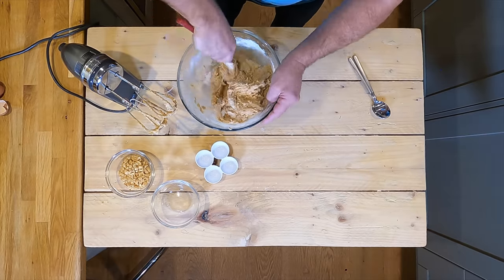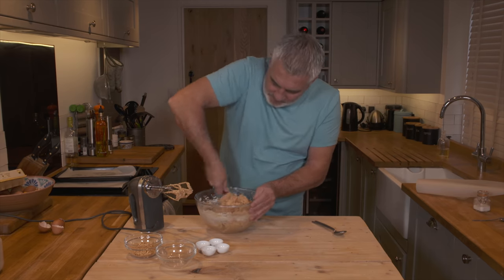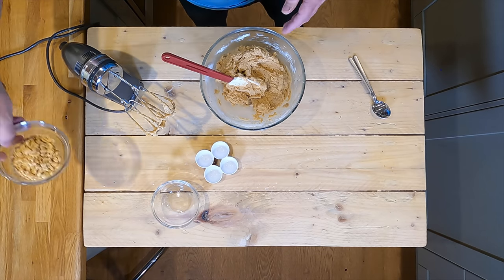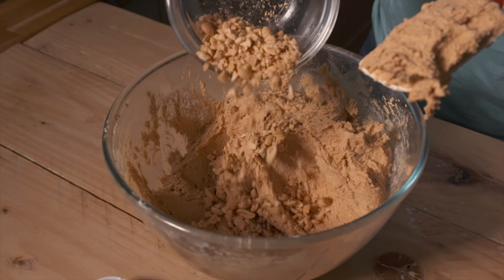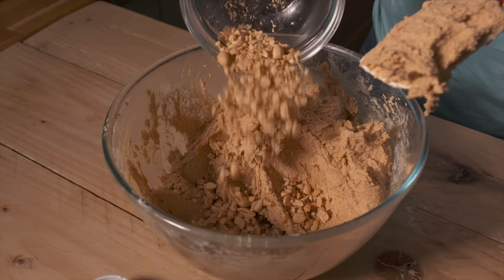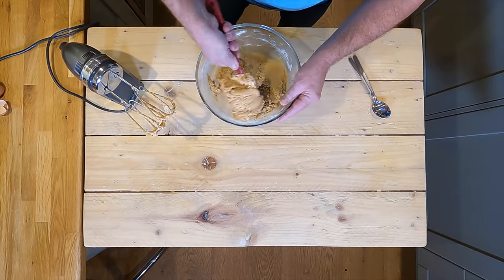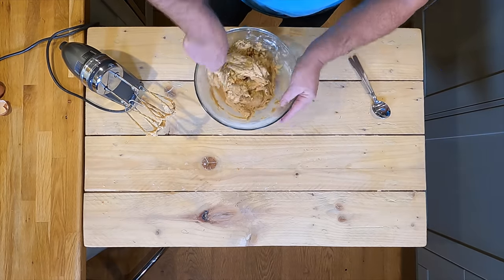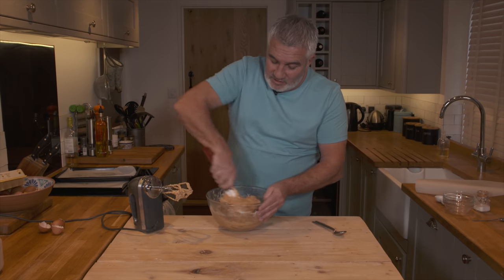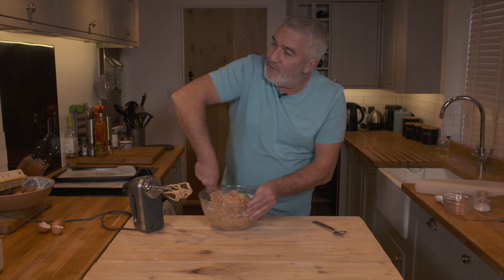It's getting there now — get right down to the bottom. Now add your peanuts straight in. Are they salted? These are salted peanuts, yeah. You want that flavour as well. If you're not keen on it and you want to use normal ones, that's fine. But I think the salted peanuts have got such a strong flavour, and it's all about that peanut flavour in these peanut cookies.